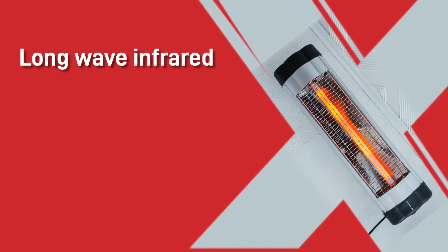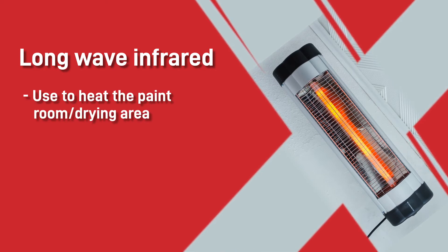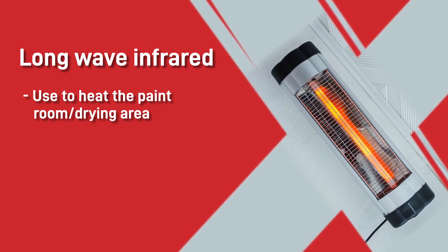Longwave infrared needs good airflow to have any real impact on your drying times. It's much better suited to quickly and safely heating a room or your drying area — something like the quartz wall mounted heater will get you warm in no time.